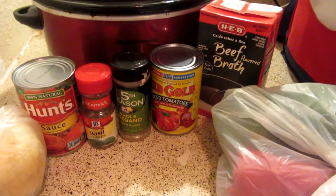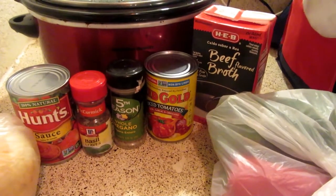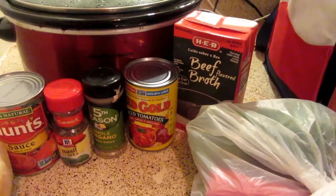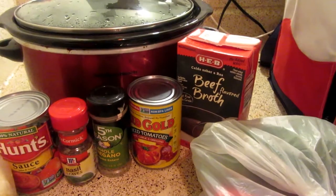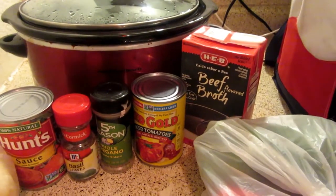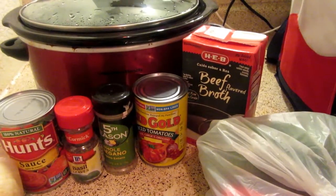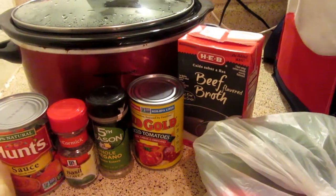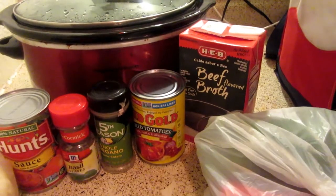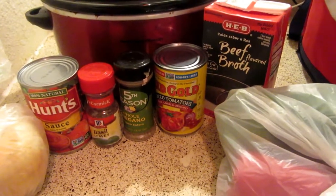What you're going to need is 1 pound of ground beef, 1 onion diced, a 14 and a half ounce can of Red Gold diced tomatoes, 2 cups of green peppers or red peppers, a 15 ounce can of tomato sauce, 3 cups of beef broth, half a teaspoon of basil, half a teaspoon of dried oregano, and 1 cup of cooked rice. Now let's get started making this dish.